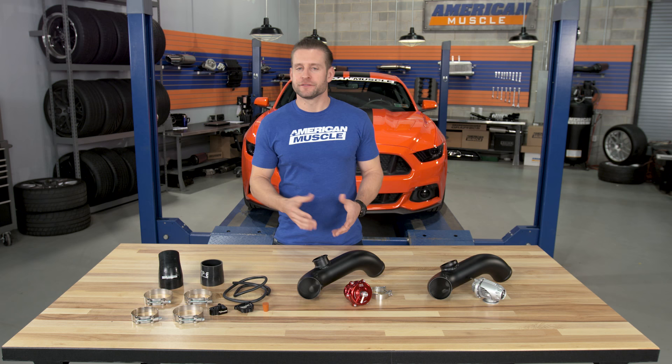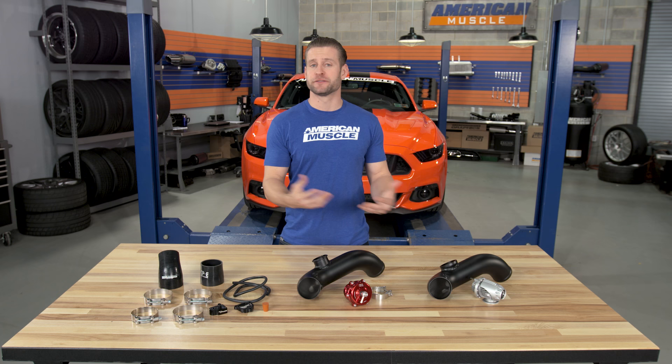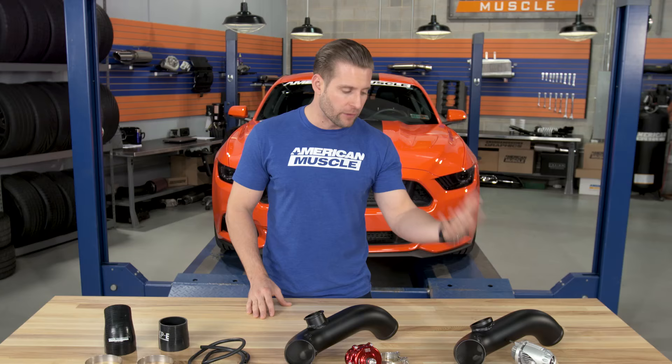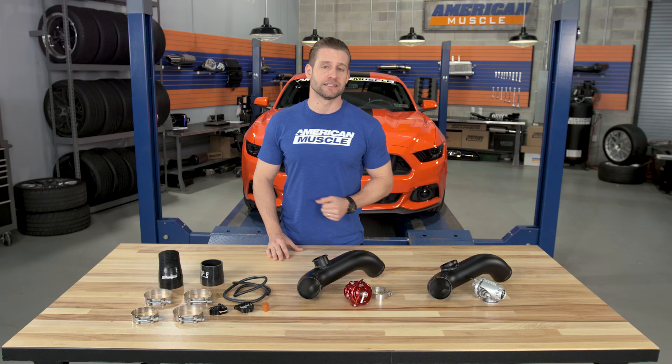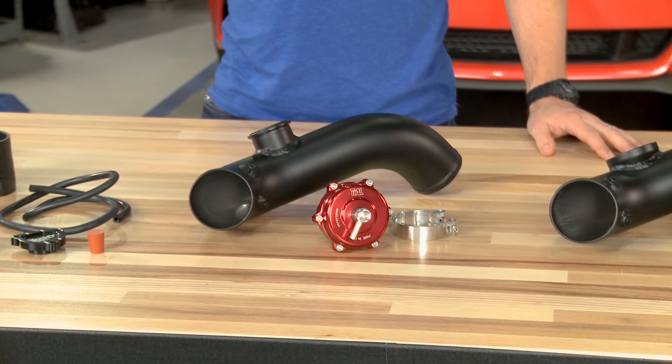Speaking of those blow-off valves, I really do think that's going to be the biggest appeal when making the switch to this kit, because everybody loves that blow-off valve sound with a turbo car. By making the switch to an aftermarket blow-off valve, which does vent to atmosphere as opposed to being recirculated like your factory blow-off valve, you're really going to hear that noise whenever you shift or you do a big rev. You have a couple of options: you can either go with the HKS Super Sequential, probably one of the most commonly used blow-off valves in the turbo world, or you can go with my personal favorite, the Tial Sport Q, which is available in a few different colors. If you are just interested in a blow-off valve, you can grab either one of these separately on the site for a little cheaper than this kit.